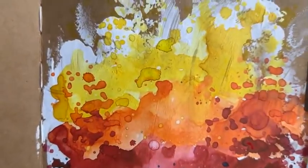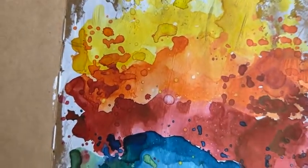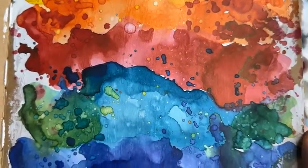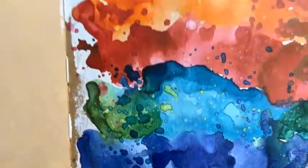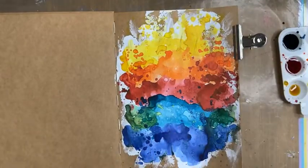So that's looking great — let's bring it up to camera. You can see how beautiful those colours look when you layer them up. They are bold, they are bright, they are punchy, they have got their own individual layers and personalities, and that green I made up is sitting well too. I'm really, really liking that.